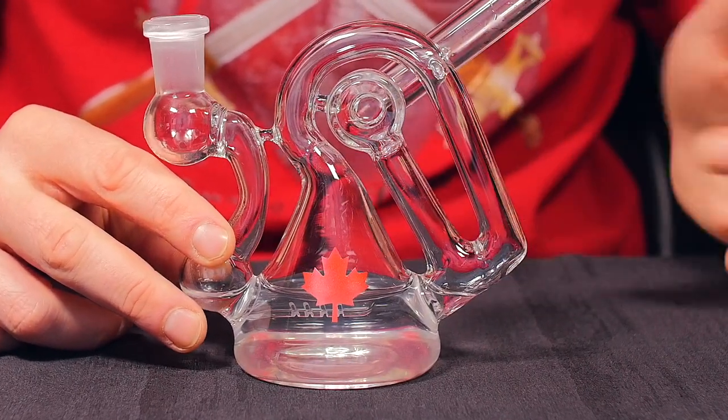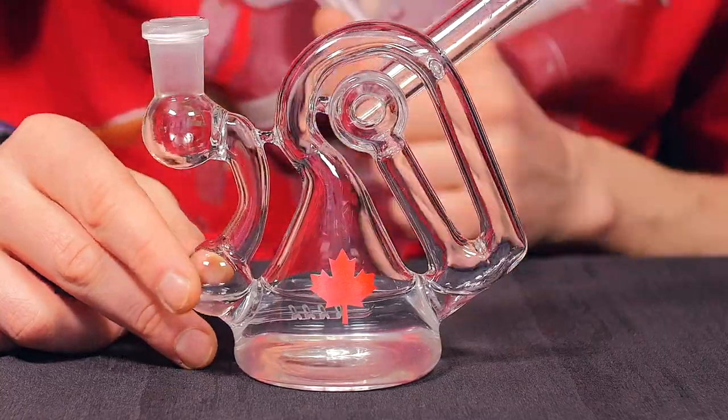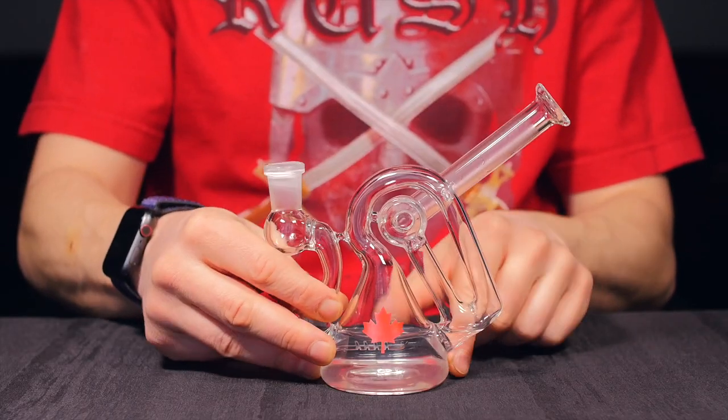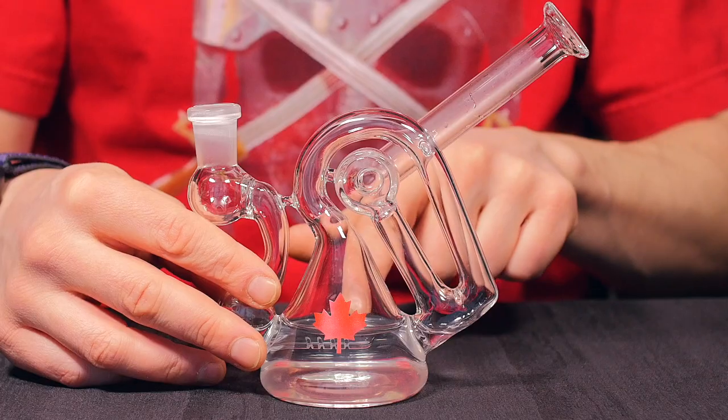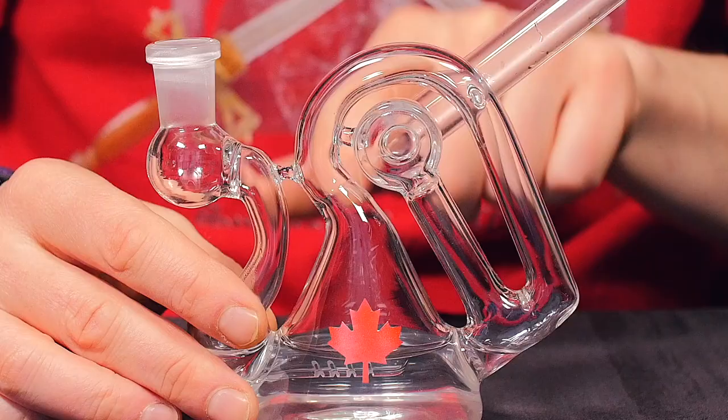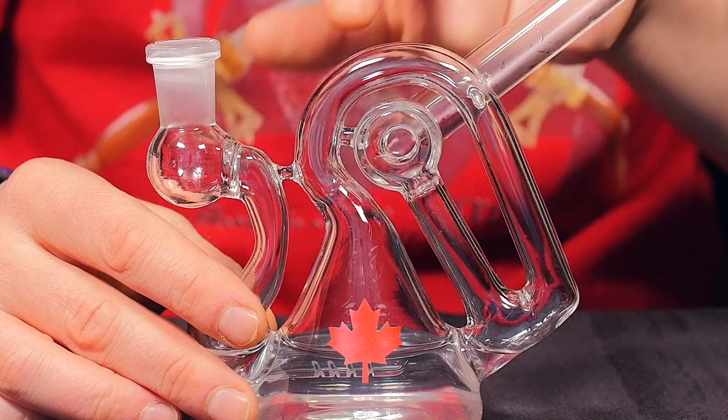Following that air path down, it goes to a four-slit line percolator, which makes it very easy to draw while still providing nice filtration. The beaker style base is designed to keep the piece centered and stable while still being quite small, but it still has enough water volume and vapor path to significantly cool down your vapor.